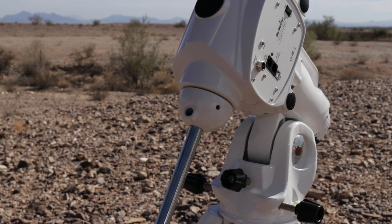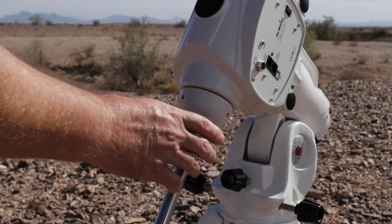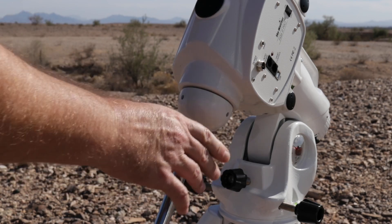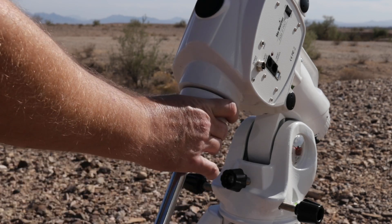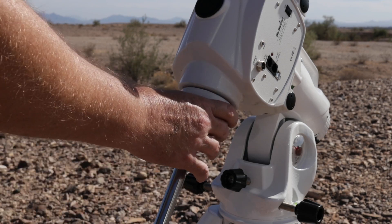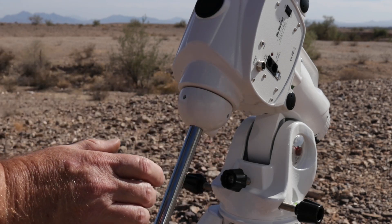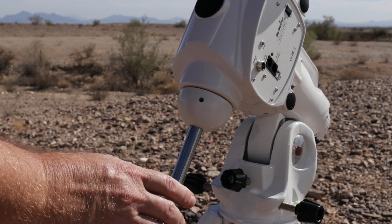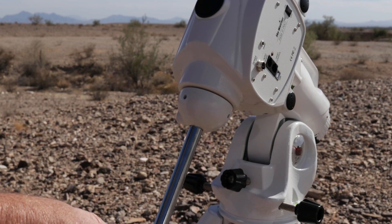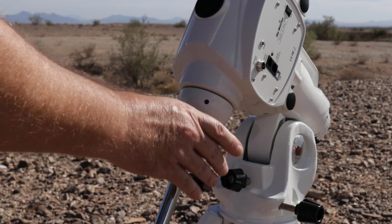Once you've loosened that, you can see now it spins very freely. But you really want to strike a balance here between how free it is — you don't want there to be any play this way, up and down, which I don't feel like there is any. I'm still going to tighten it up a little bit more. I want it to be free, but with no play. Essentially, tighten this up as much as you can while it's still as free as you want it to be.